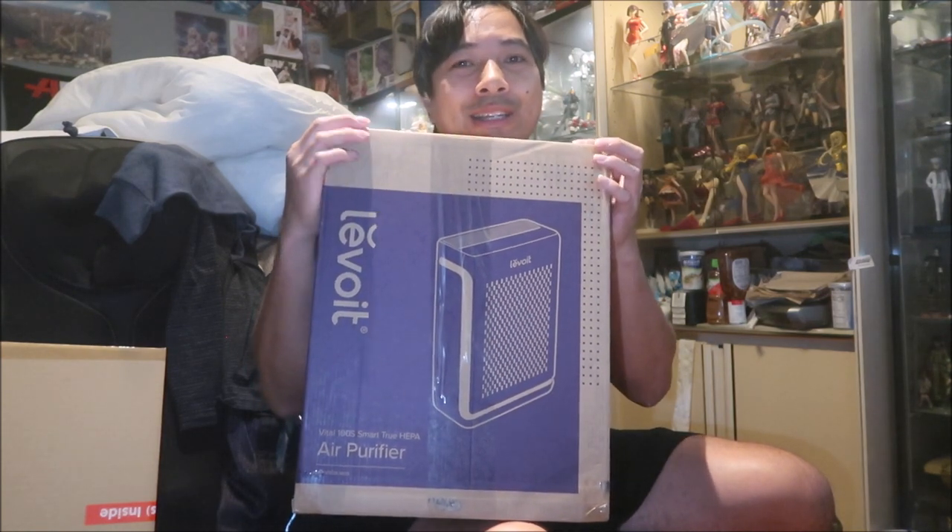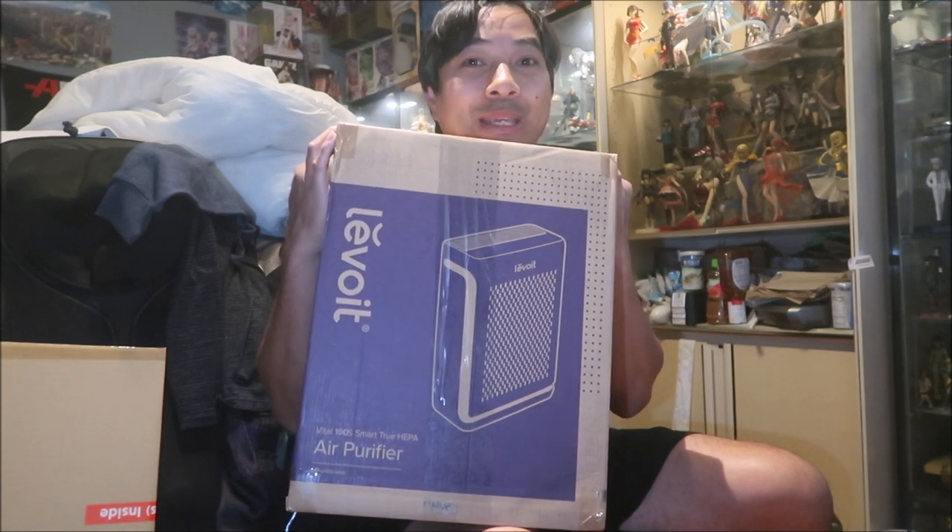Maybe in a few months I'll have a follow-up video. My idea is that if I run this all the time, it'll help keep the dust levels down in my room. There are a couple of things in my room that are dust-sensitive — like me, and my anime figures. I've got plenty of them in display cases to keep the dust off.